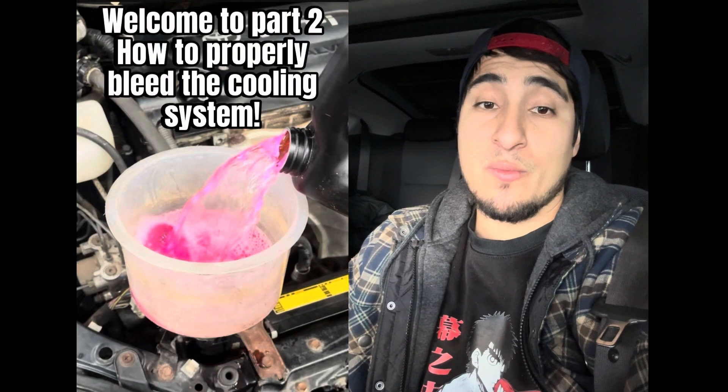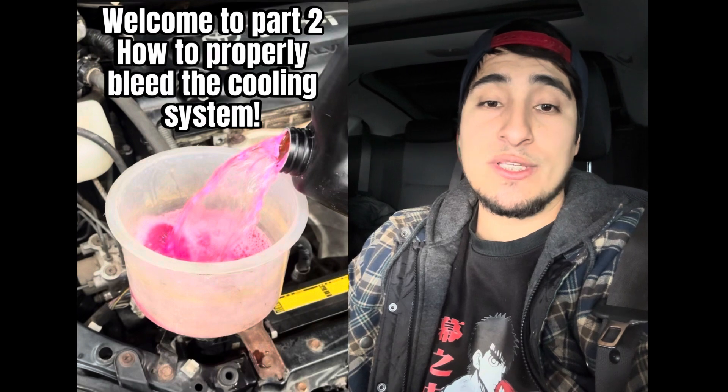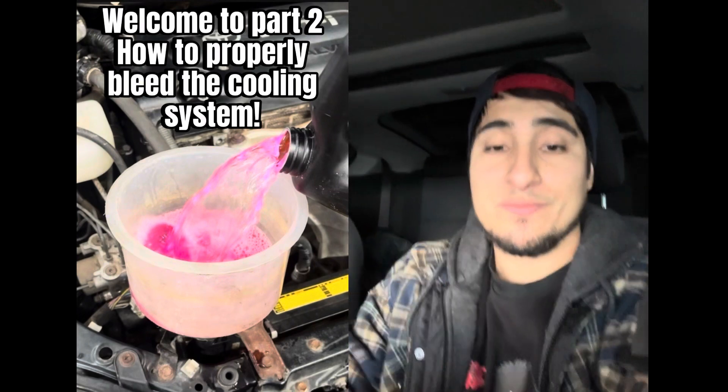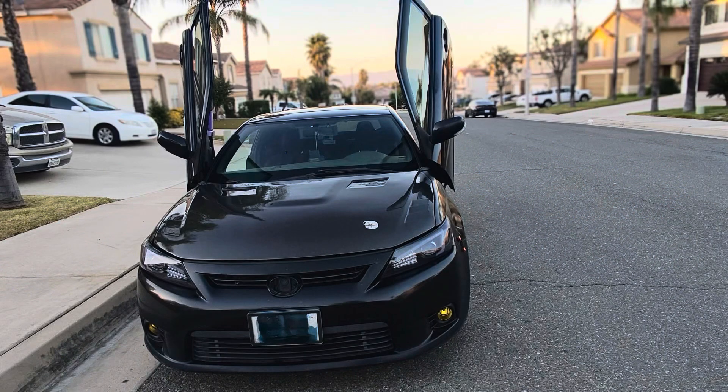If you're here, you want to learn how to properly bleed the cooling system. This can be applied when you remove any part of the cooling system. This method applies to both first and second generation Scion tC.